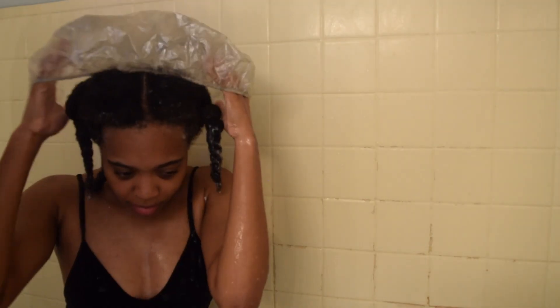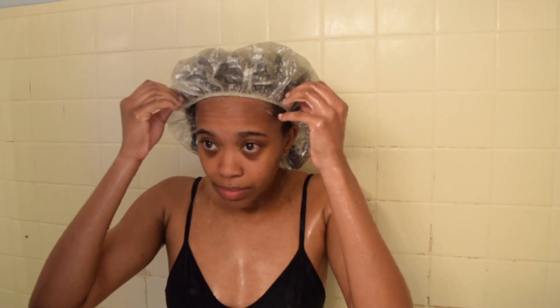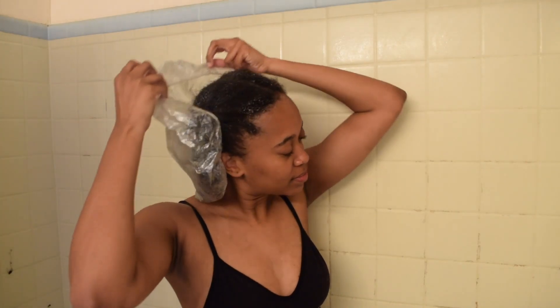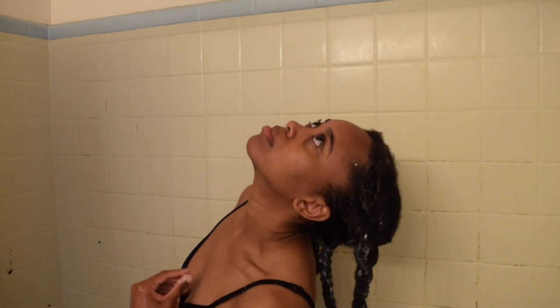After all of that is done, I place a cap on my head just to keep all the moisture enclosed in one area, and I sit with this for about 30 minutes. I do want to mention I don't use a heated cap or sit under the dryer, which I probably should, but I'll probably implement that in my routine at some point. But it's been 30 minutes and I am taking the deep mask out.